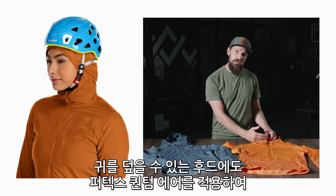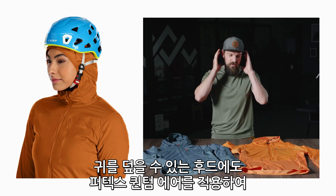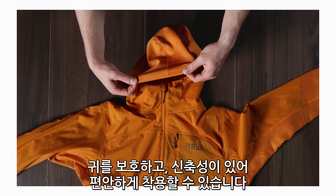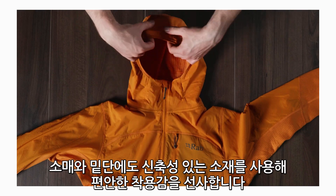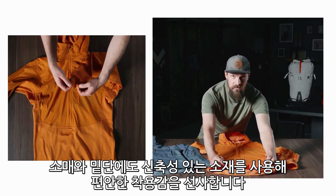The hood also has a Pertex Quantum Air overlay which finishes just above the ear to give you that added protection, and an elasticated hood so you get a really nice snug fit for maximum protection. We've also got elastication around the cuff and around the hem for a really snug fit.